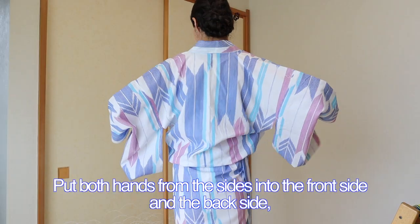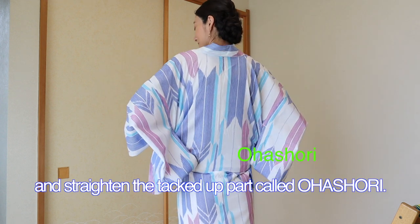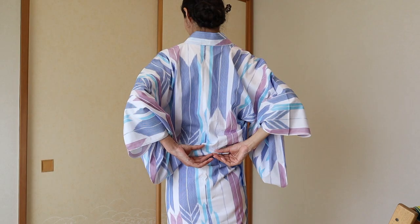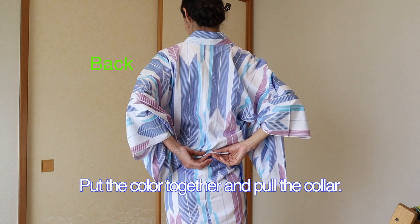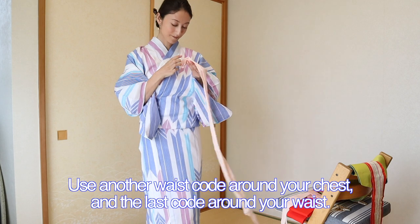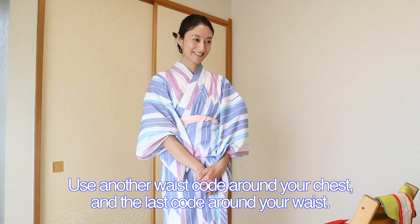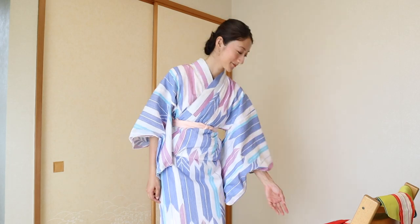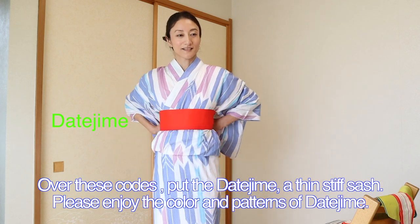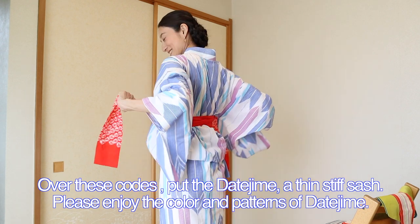Put both hands from the sides into the front side and the back side, and straighten the tucked-up part called ohashori. Put the collar together and pull the collar. Use another waistcoat around your chest, and the last coat around your waist. Over these coats, put the datejime, a thin stiff sash. Please enjoy the color and patterns of datejime.